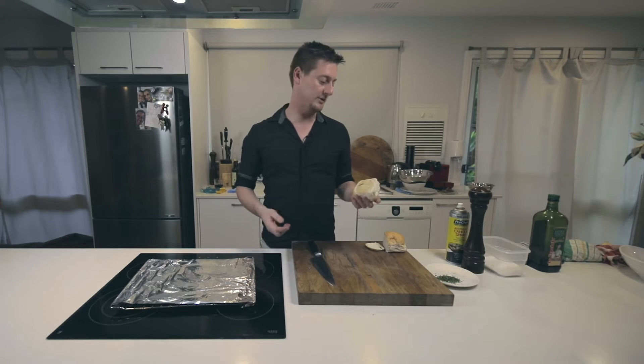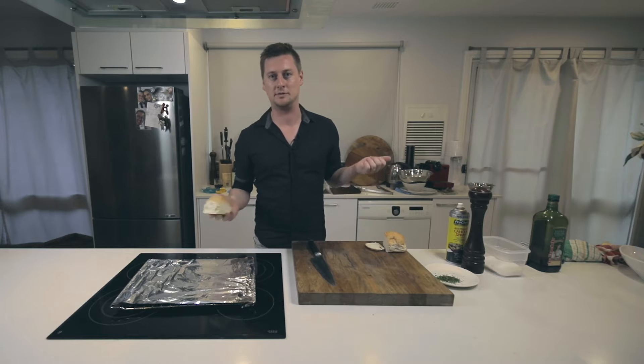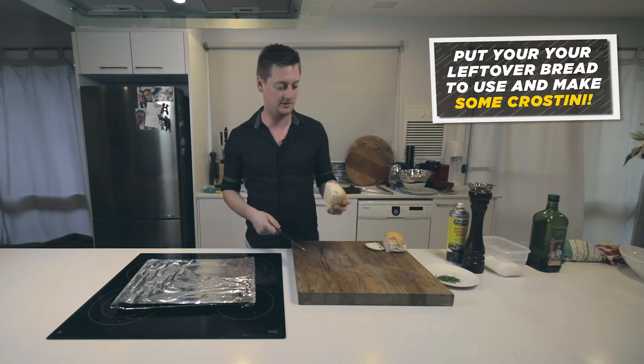I don't know if everyone has this problem but I know I do — it's leftover bread. You go in your freezer, you've got rolls that have been there for a few weeks, you've got stuff in the cupboard about to go off. What do you do with it? I'm going to show you a simple, easy way to utilize old bread.